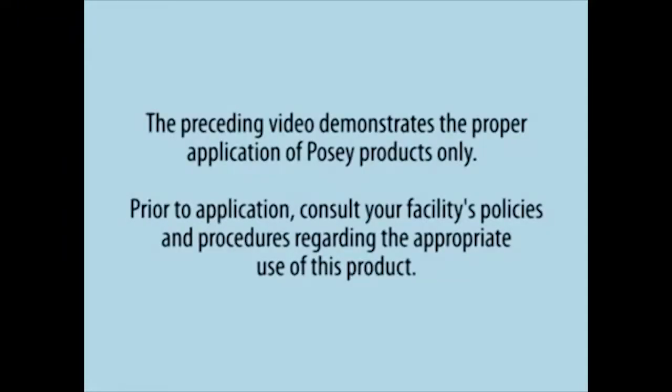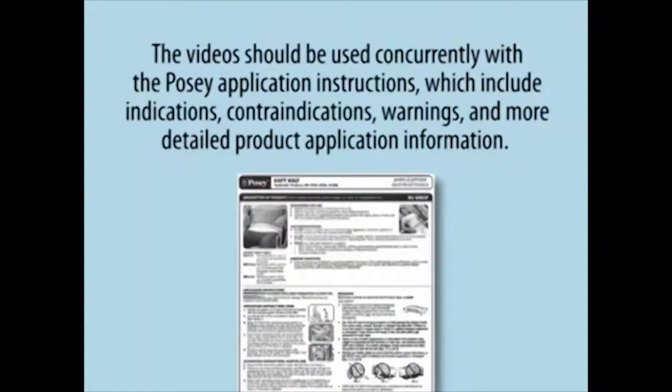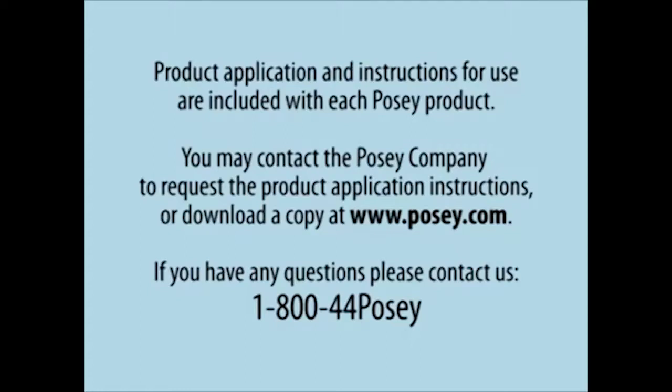The preceding video demonstrates the proper application of POSI products only. Prior to application, consult your facility's policies and procedures regarding the appropriate use of this product. The video should be used concurrently with the POSI application instructions, which include indications, contraindications, warnings, and more detailed product application information. Product application and instructions for use are included with each POSI product. You may contact the POSI company to request the product application instructions or download a copy at www.posi.com. If you have any questions, please contact us at 1-800-44-POSI.